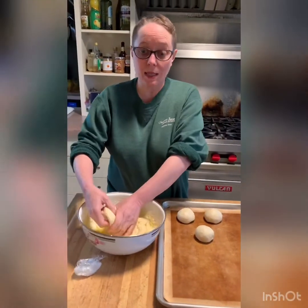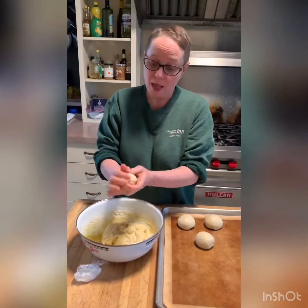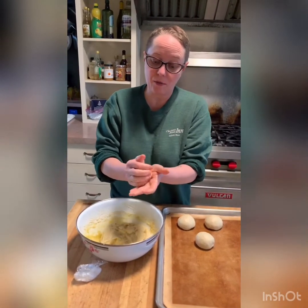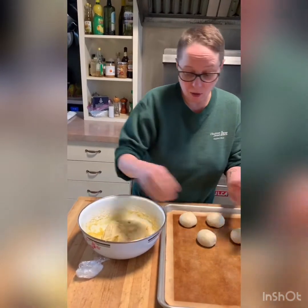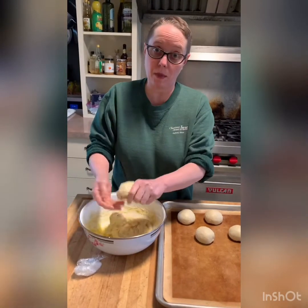We're going to let these proof another hour or so until they're about double in volume. Then we'll stick them in the oven, which is going to be preheating at about 375 degrees. Those will bake for approximately 20 minutes or so. As soon as these are done proofing, we'll check back with you.